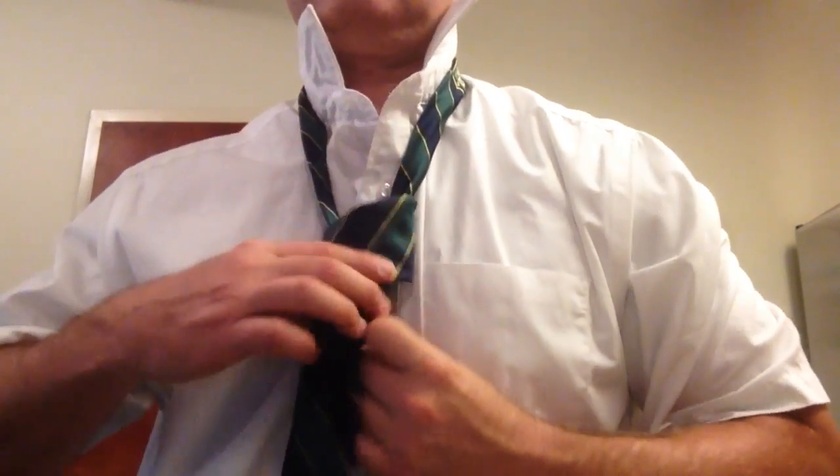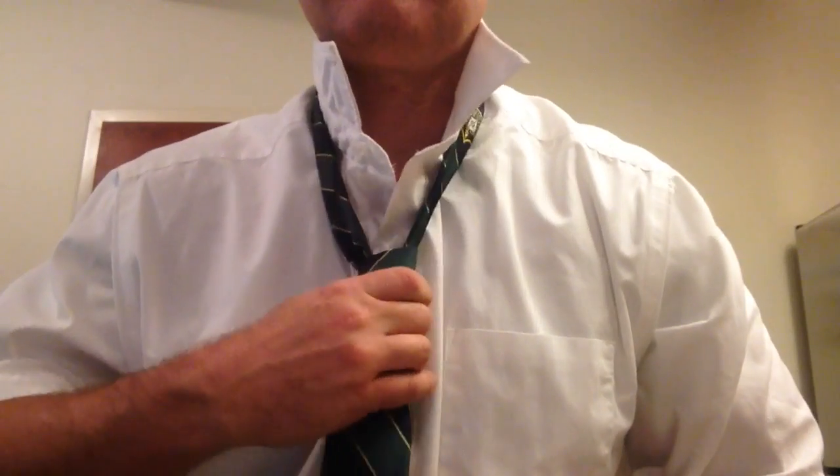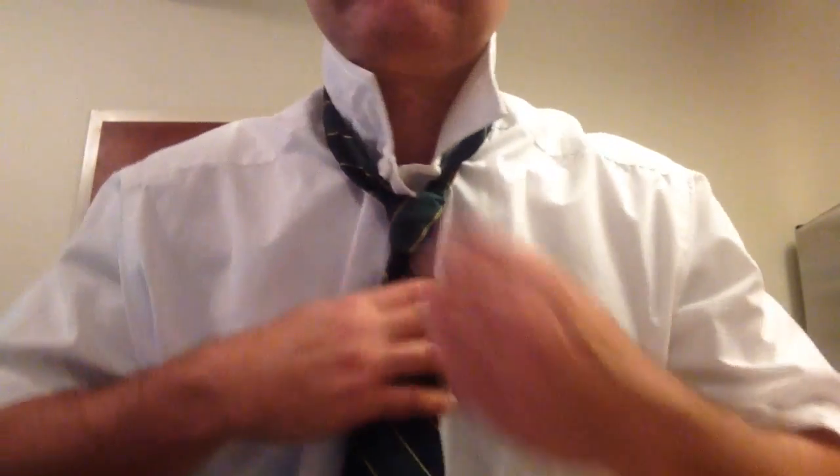Okay, and then you're just really gentle with it from this point. Bring it up. Always button this top button. If you don't button your top button, you get demerits.